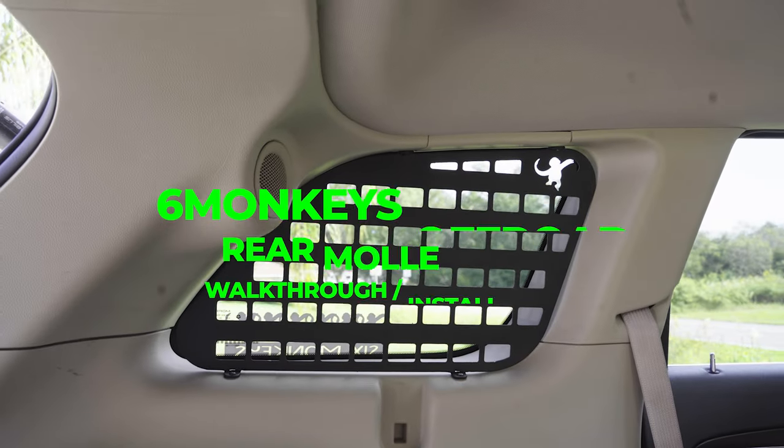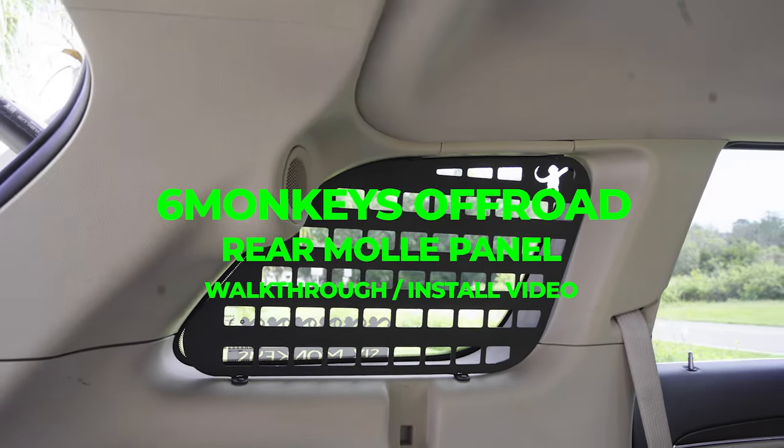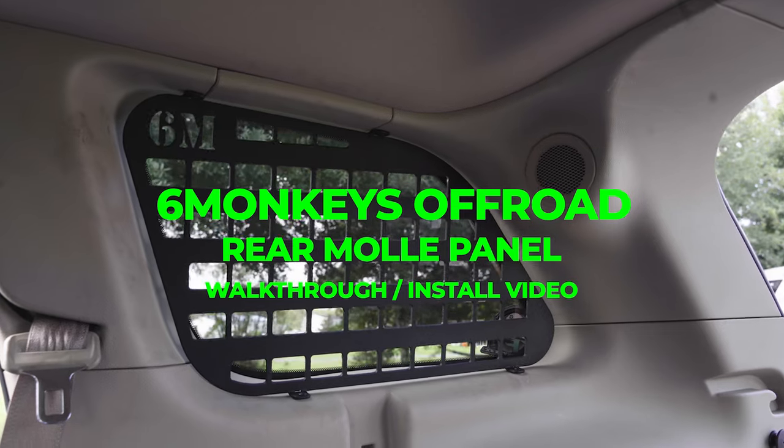Hi, I'm Dan with 6monkeys and I'm going to show you a little bit about our mole panels, what they're used for, how they mount up, and a couple of different variations that we have of them.